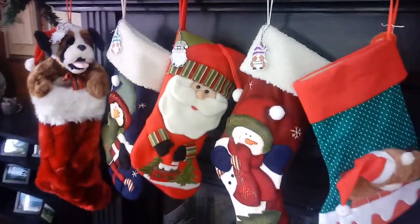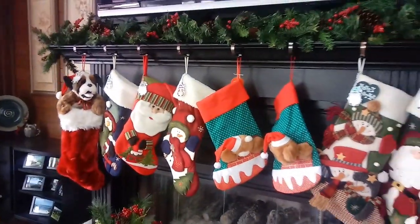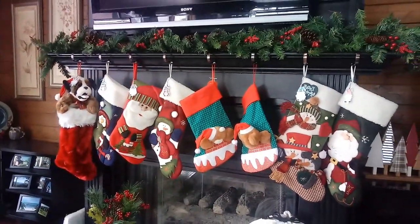And here they are on the stockings. Thanks everyone — subscribe if you haven't, I'm trying to get to a thousand. Thank you.